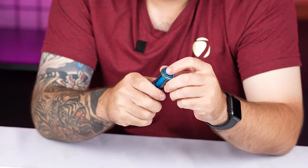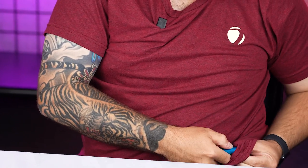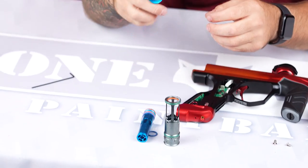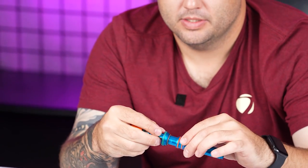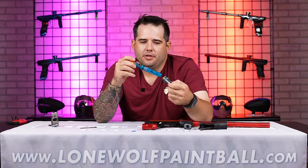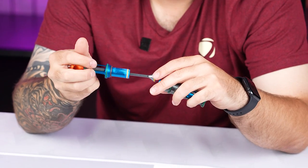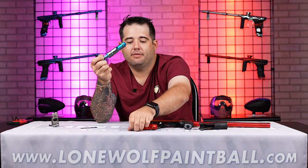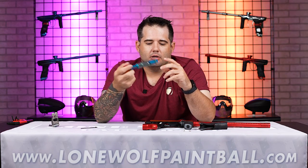The most critical thing from a maintenance standpoint is making sure that there's lube on the O-ring on the bolt guide — this O-ring is always under pressure — and also on the bolt piece that slides over it. Those are the main critical O-rings that always need to be lubed up. Other than that, cleaning the gun off and lubing the moving O-rings on the outside is really all the player is going to have to do on a regular basis. If you're done playing, pull your bolt off and clean off anything that's on there. Before you go out to play, just make sure you've got a little bit of lube on those O-rings.